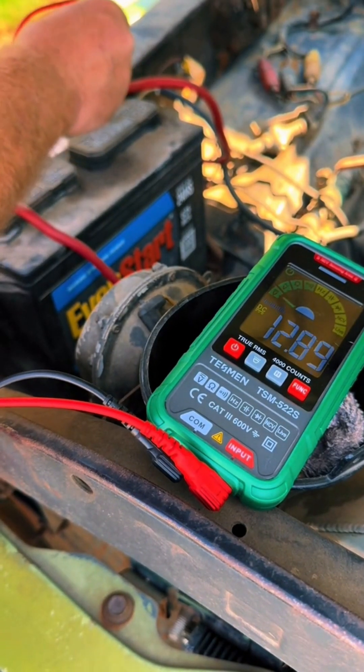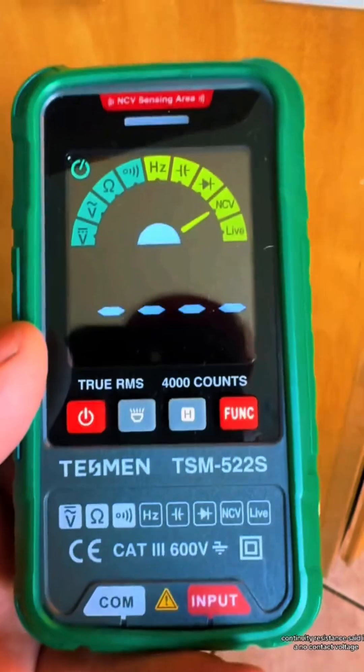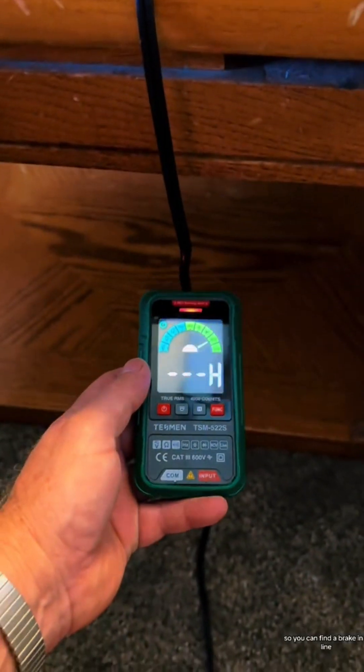Great for automotive too — automatically knows DC volts, continuity, resistance. Set it to no contact voltage and it detects power along a wire, so you can find a break in a line.